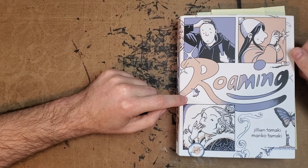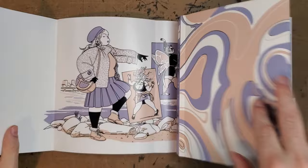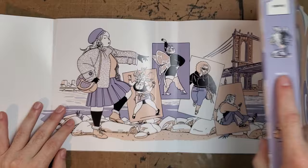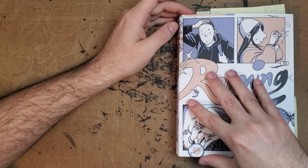The cover definitely introduces us to all of the main characters — you have Zoe, Danny, and Fiona. But just looking at this spread on the inside here and the composition, you can see that this is just a more striking image. I feel like the cover undersells the book a little bit. It doesn't give the real sense of the splendor of location that's in the book.